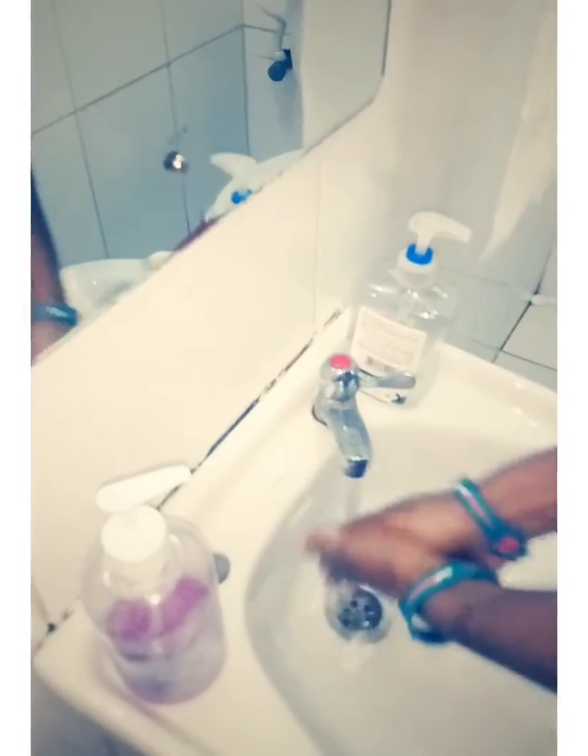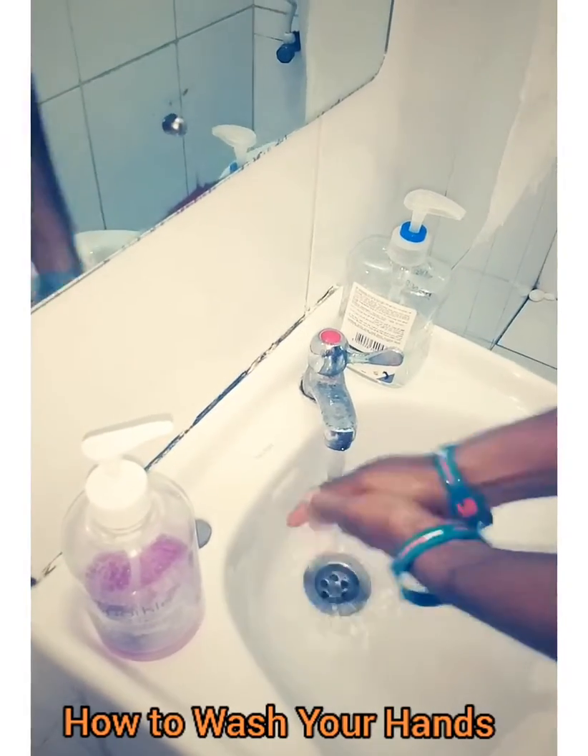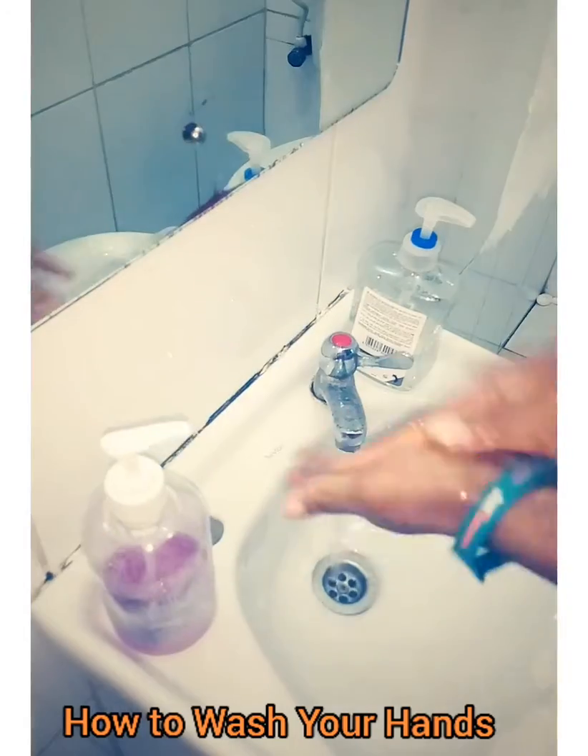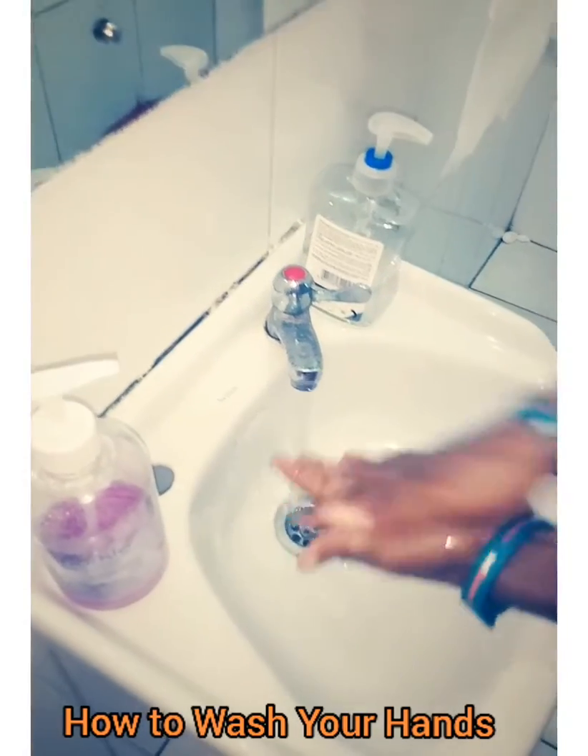Okay, so the first thing is that you turn on the tap, open the tap and then wash it a bit. You get the soap on your hands and then you start to wash.